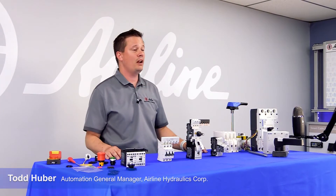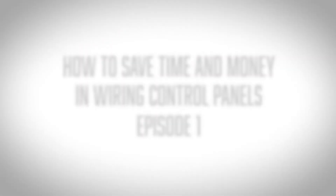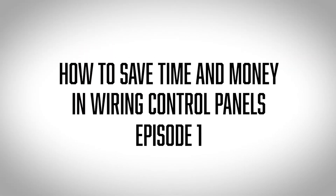Hi everybody. Todd Huber here from Airline Hydraulics. I'm the Automation General Manager, and I'm here today with products from our friends at Eaton to talk about how we can save you time and money in wiring your control panels.